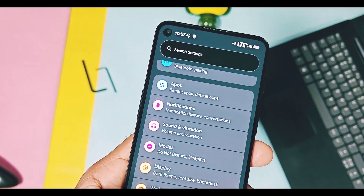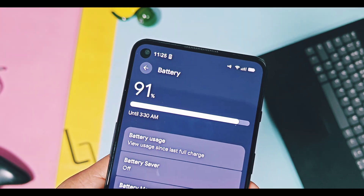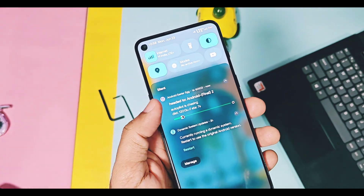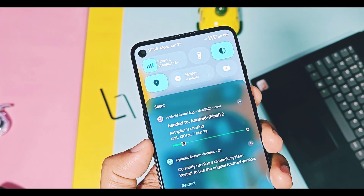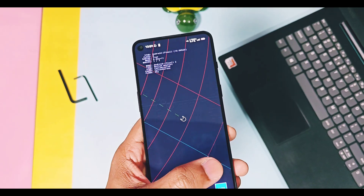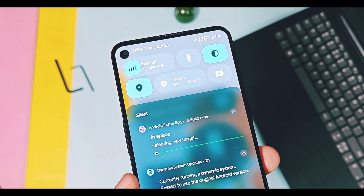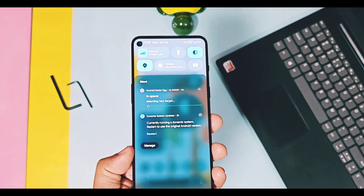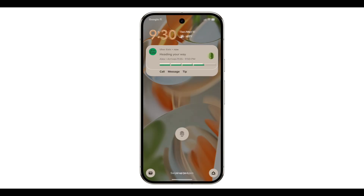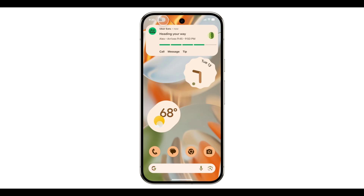Android 16 has adopted a new battery icon in the status bar which resembles the iOS battery icon style. Aside from these Material You Expressive design changes, we also get new Android 16 features like live notifications. These notifications show the current activity — like in the Android 16 spaceship Easter egg game, showing the current position and location of the spaceship. This feature is especially useful for apps like Zomato, Swiggy, and Blinkit to show the live status of orders.